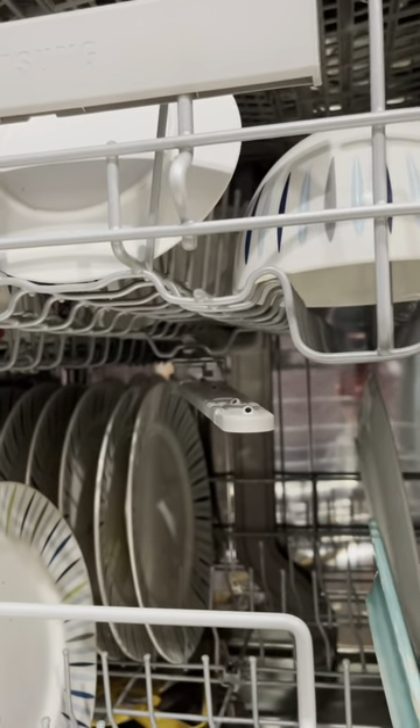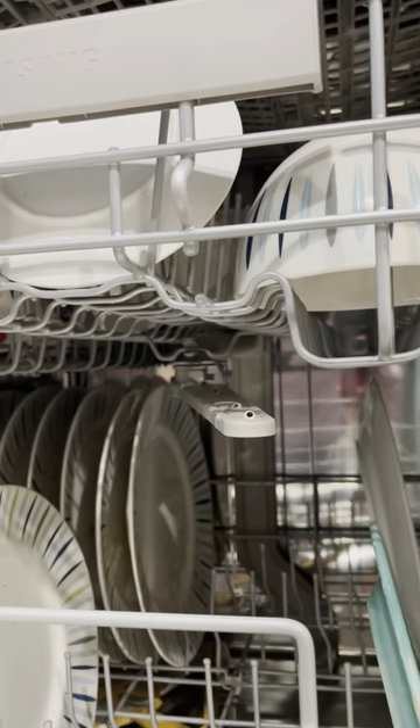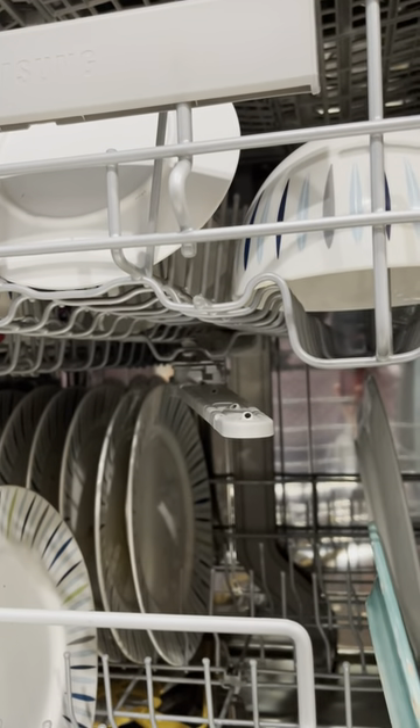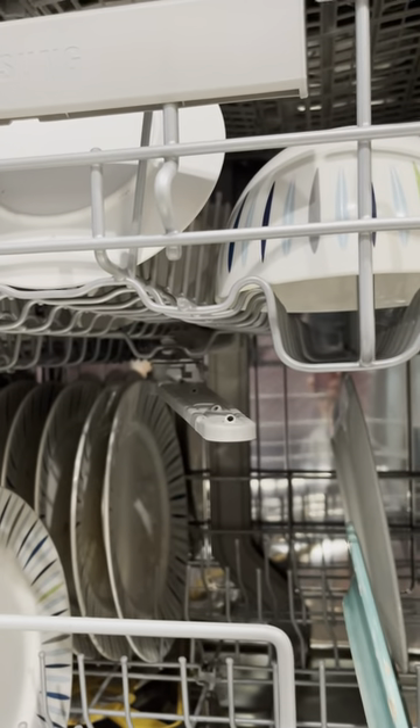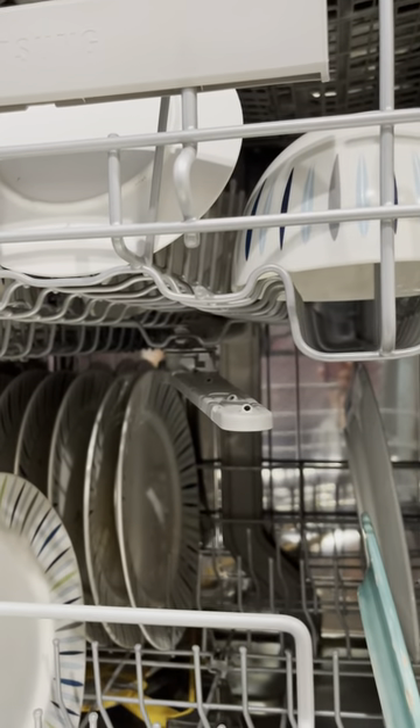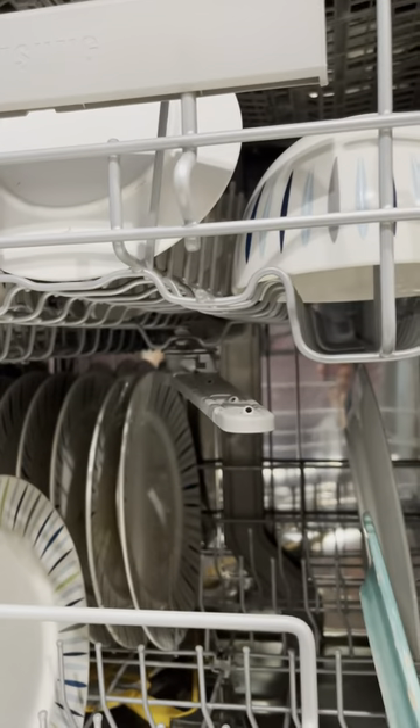And if I have it in the upper position, I just can't stack as many bowls. So that's why I'm showing this video — I do feel that there are some serious flaws with this dishwasher.